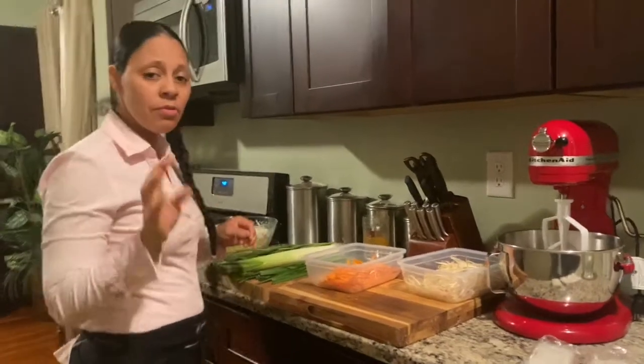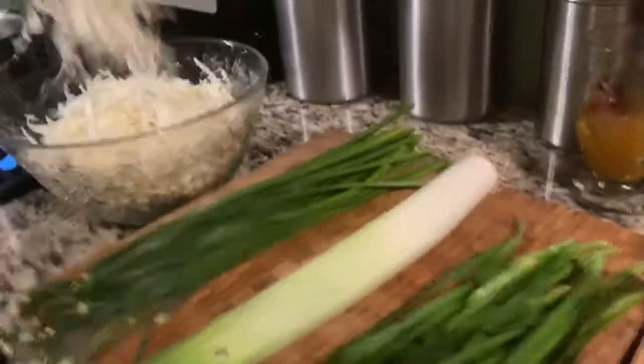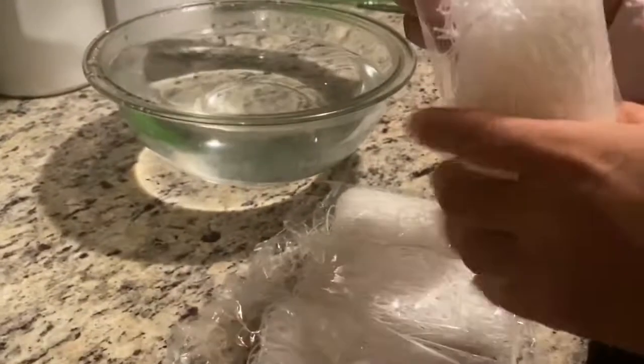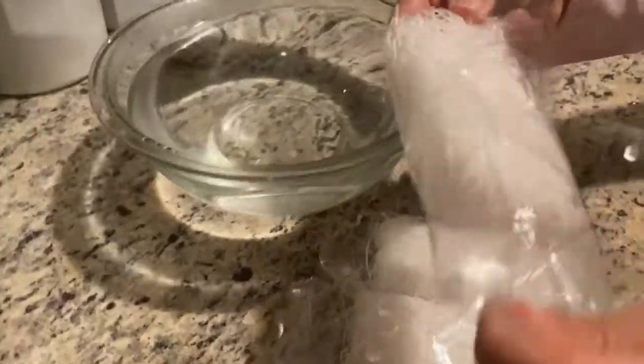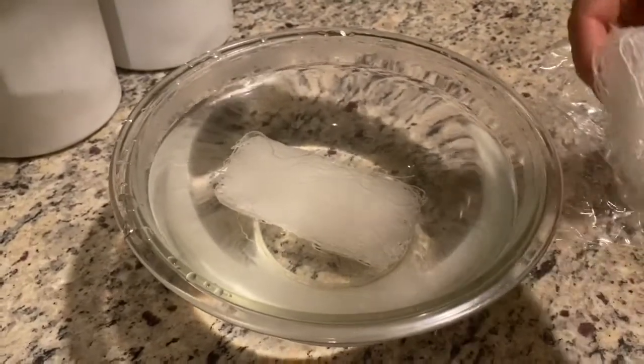For the second filling we're going to use carrots, Chinese chives, garlic chives, garlic chive leaf, and white cabbage. We'll dress it with noodles. Soak the noodles in warm water for 10 minutes — not more than 10 minutes.